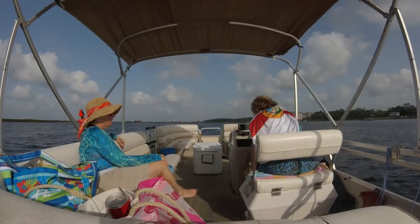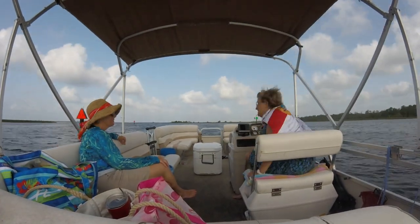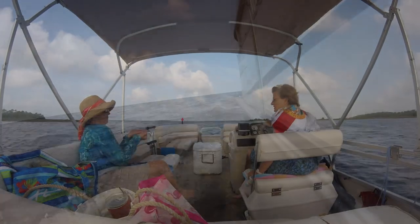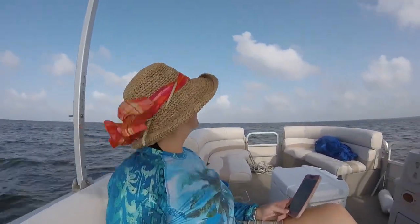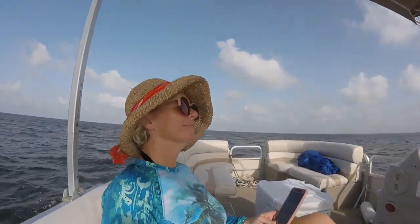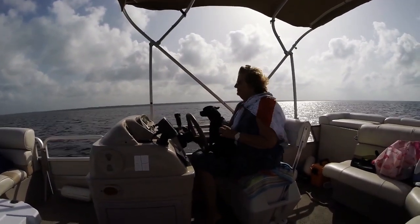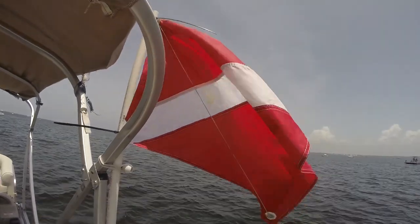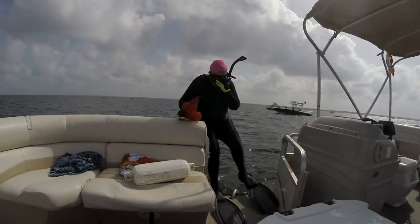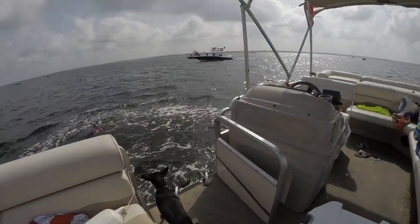With Captain Deb at the helm of pontoon vessel Scallop Life, we can always count on an adventure. This mother-daughter duo enjoys the scenery and solving the world's problems on our 90-minute ride to our destination. Captain Deb and her trusted crew ultimately drop the anchor in a bountiful bed of scallops.